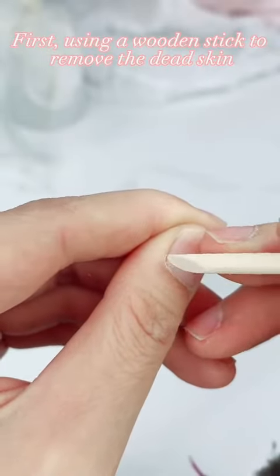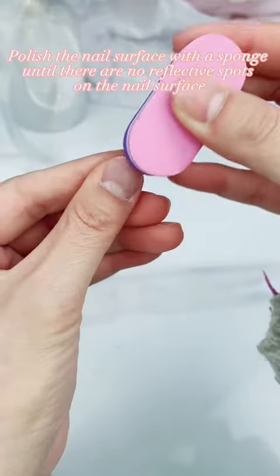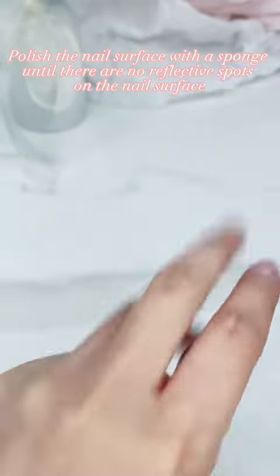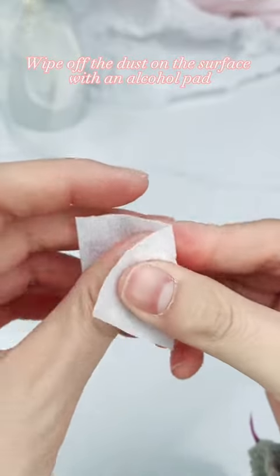First, using a wooden stick, remove the dead skin. Polish the nail surface with a sponge until there are no reflective spots on the nail surface. Wipe off the dust on the surface with an alcohol pad.